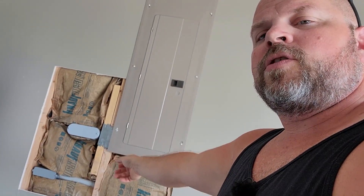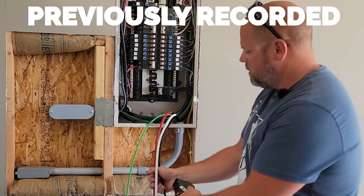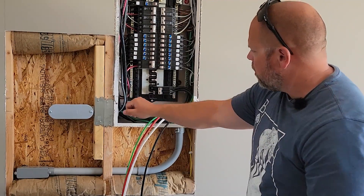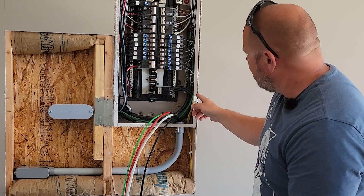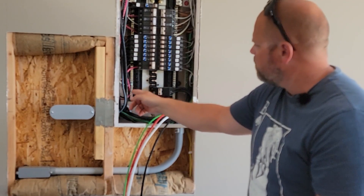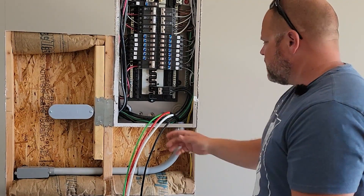I'll clip in a video where I have the wires out here so you'll see what that looked like. We'll run this black wire and this red wire into this, and then our white wire will go into our neutral bar right there. And then our green ground will be attached to either this side or that side.